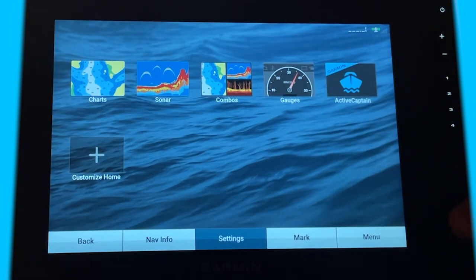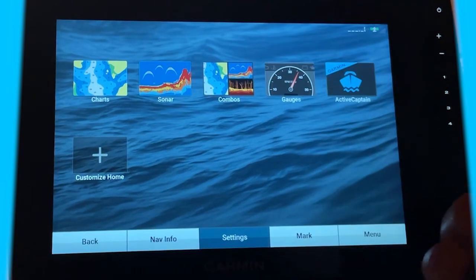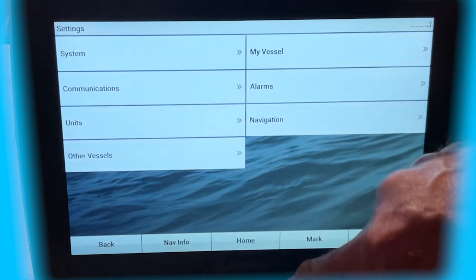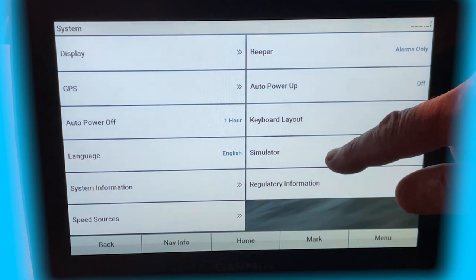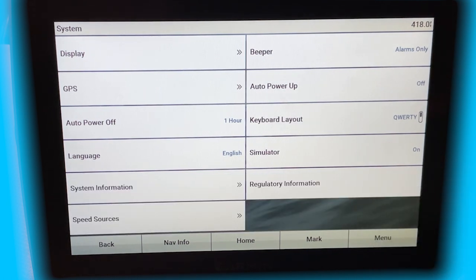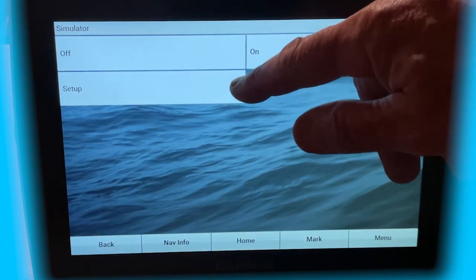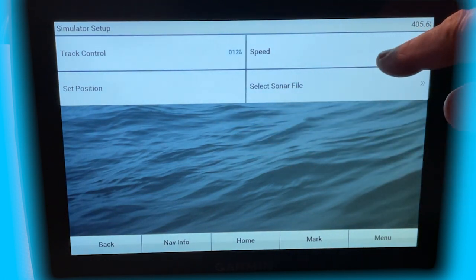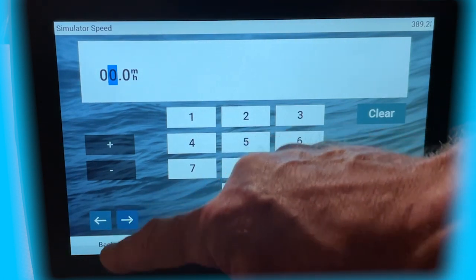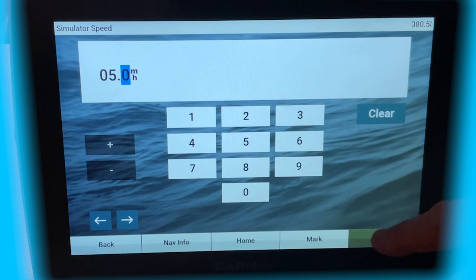Let's go ahead and put our Active Captain card back in now. I'm putting it in slot one, which is the top slot. Now let's turn the simulator on: go to Settings, System, Simulator, and turn it on. It tells us that some external devices aren't there. When you go into the simulator, go to Setup, and in Setup you're going to have Speed. Go ahead and set your speed at about five miles an hour — otherwise it goes really, really slow, as you may have seen in some of my videos.